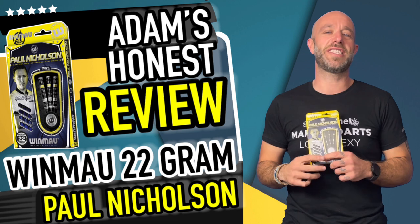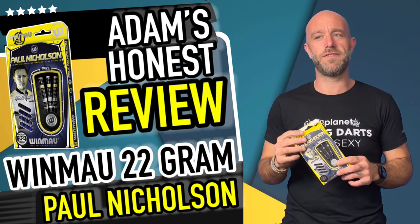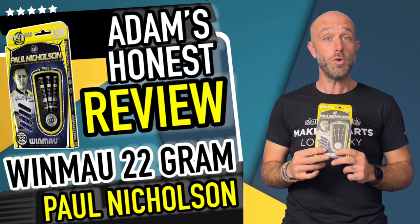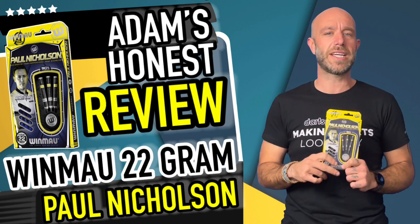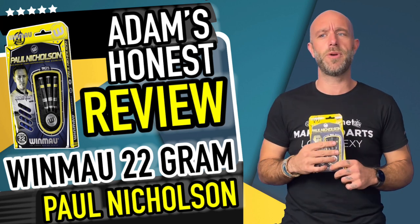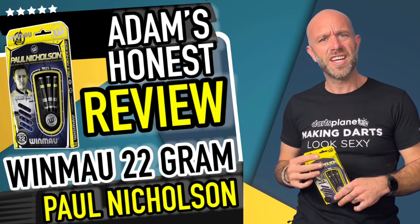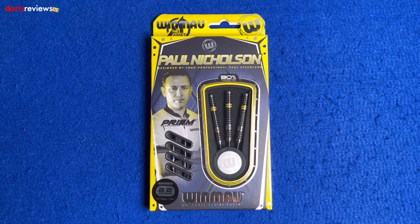Hi guys, Adam here from Darts Reviews TV in association with Darts Planet TV. Today I'm going to be reviewing for you the new set of the Paul Nicholson darts. So let's go and open the box — why you man, you flaming galah! Guys, here we go.